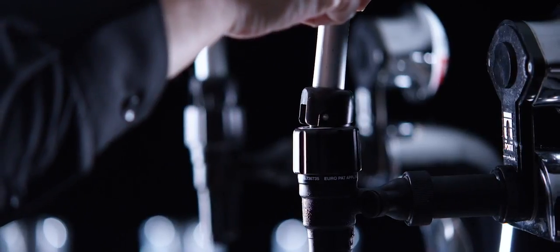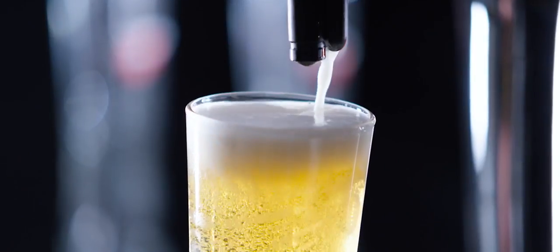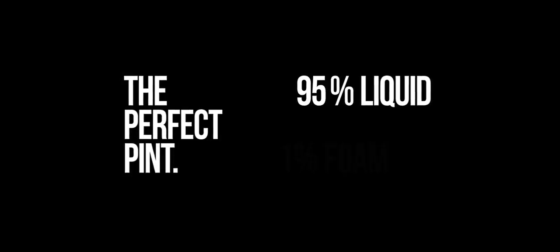If fitted with a portal tap, gently push the tap forward to fill the glass to the brim with foam. The perfect pint should consist of 95% liquid and 5% foam.